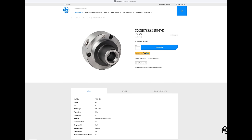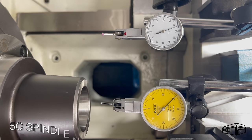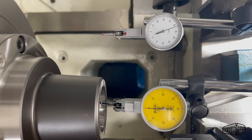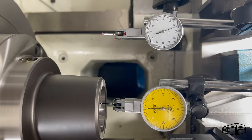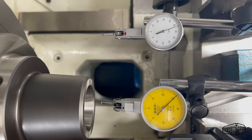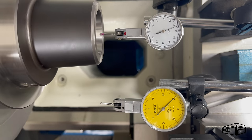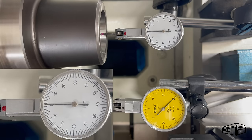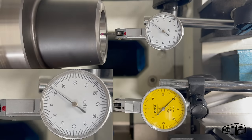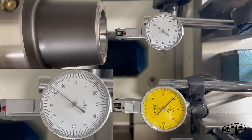The Bison chuck, as we know, is the standard in large chucks. The indicators show the same runout as for the ER chuck — about half a micron. Moving the indicator to another part of the taper shows the same result.